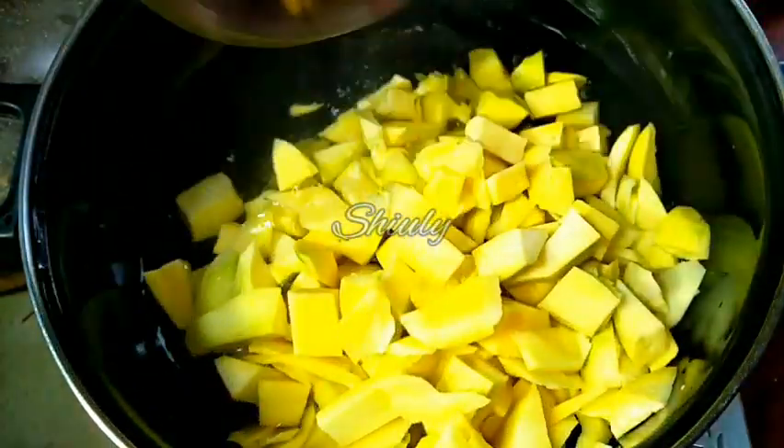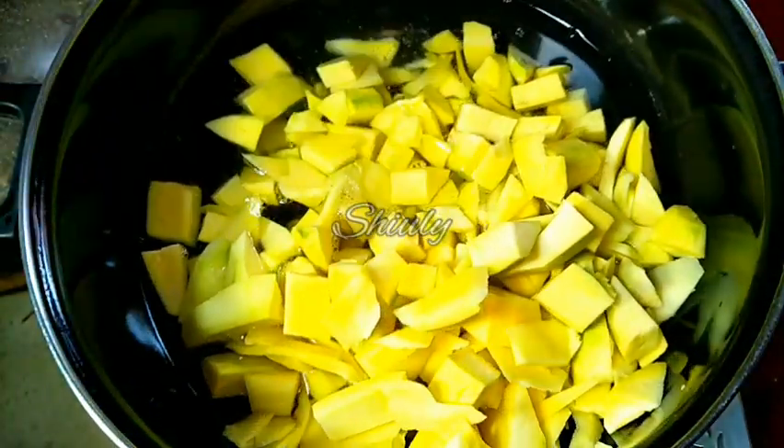I am covering the pan and now the water is boiling nicely. Now I am adding a pinch of salt, and after that we will add all the green mangoes. Let's stir a little.